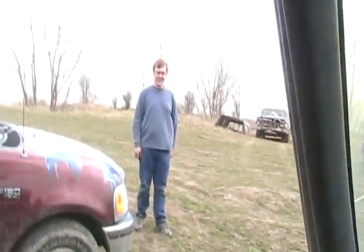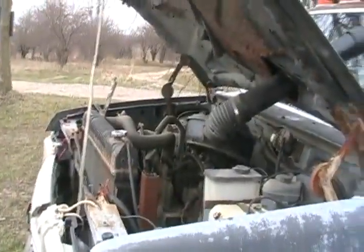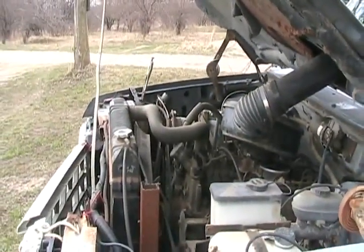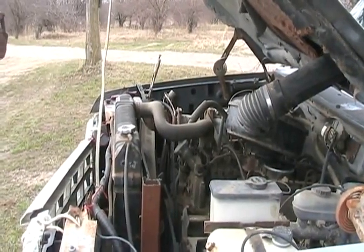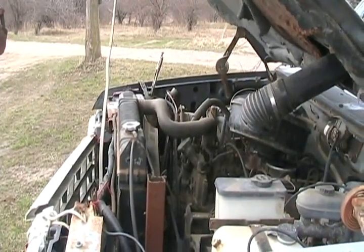Stand back and film this — still recording. Point at the motor. This will be the first start since 2010 for sure; it hasn't been running since we pushed it into the motor home. I've got to pull the plugs — waiting for it to warm up. Here we go.